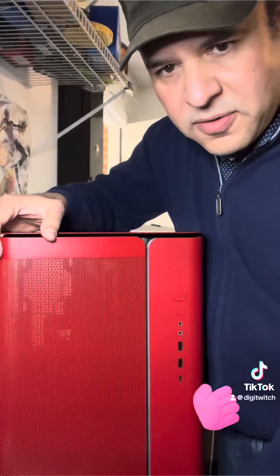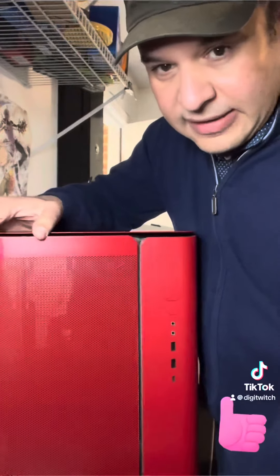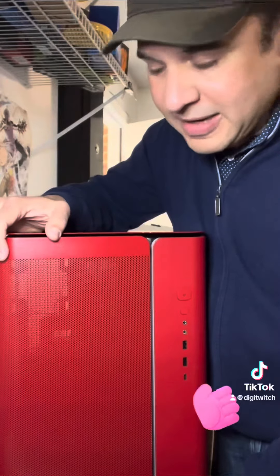This would be a good build to turn into a Ferrari theme since it's so red everywhere. Now that I'm thinking about it, I might do that, but I'm not sure what I'm going to put inside here.